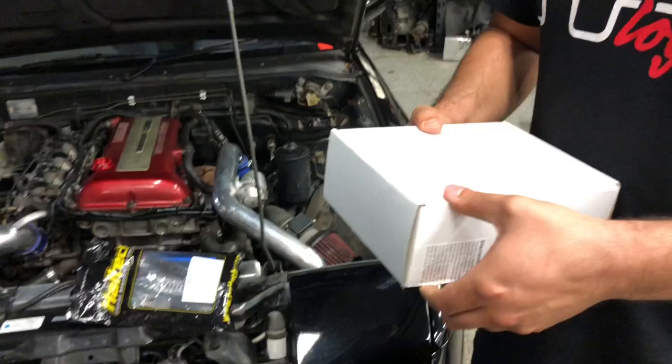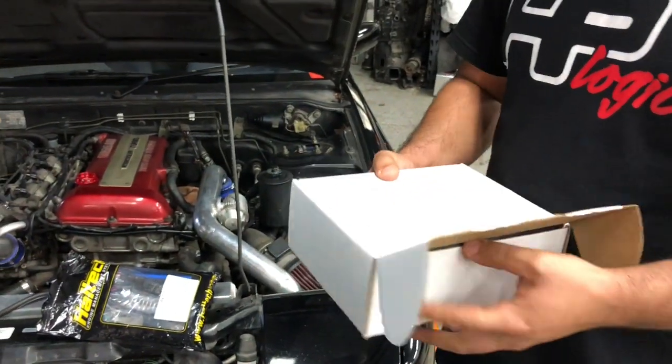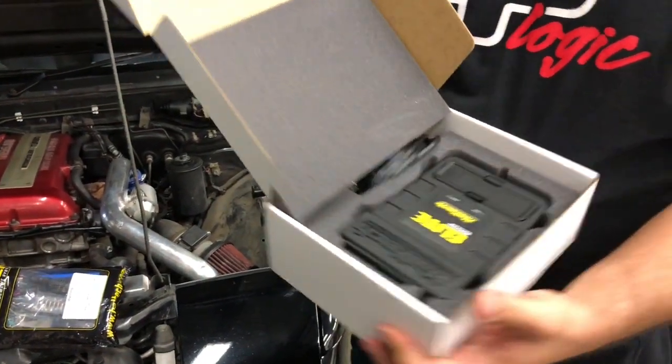This is a jumper harness, and we got the actual Haltech in this box — the Elite 1500.